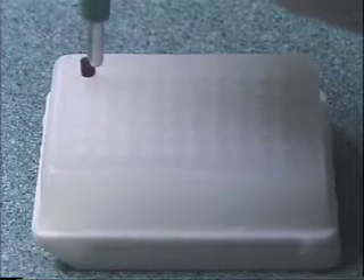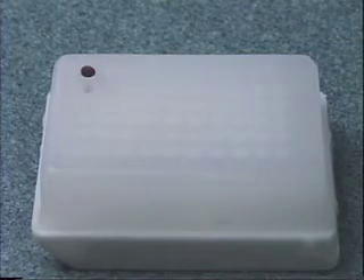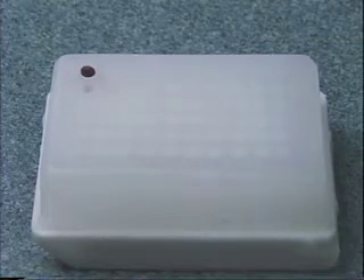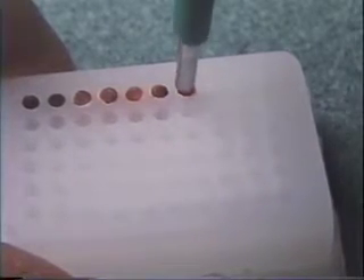Insertion is easy. Place the needle over the designated hole in the paraffin array block and push down on the stylet. Because the stylet is flush with the dermal needle tip, the specimen should be flush with the top surface of the array block.